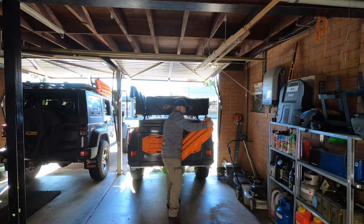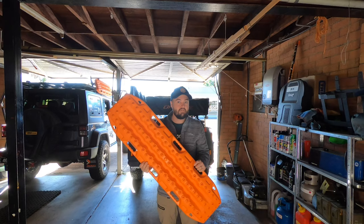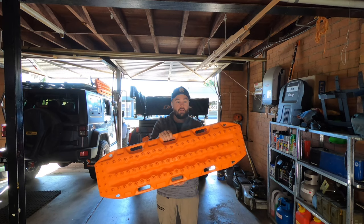First we'll look at the Max Tracks Mark II. If you're familiar with the overlanding world, you're probably familiar with Max Tracks — it's an iconic shape and design in the iconic safety orange, so you probably won't miss them. Some standard features: it's ramped at both ends, has lots of teeth, and three handles on each side which make it easy to carry.